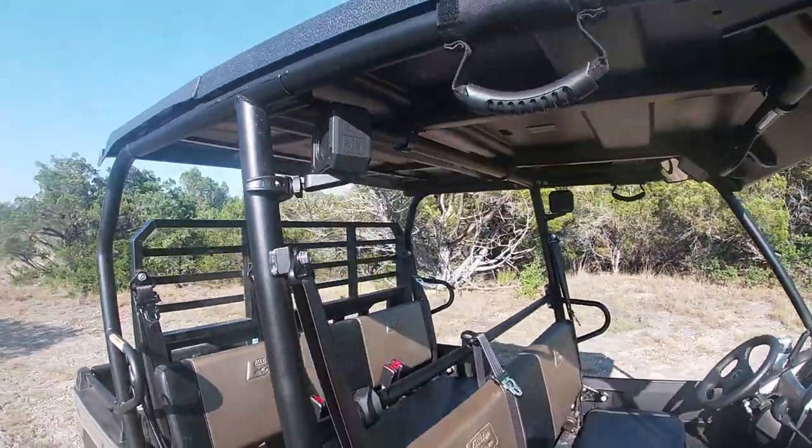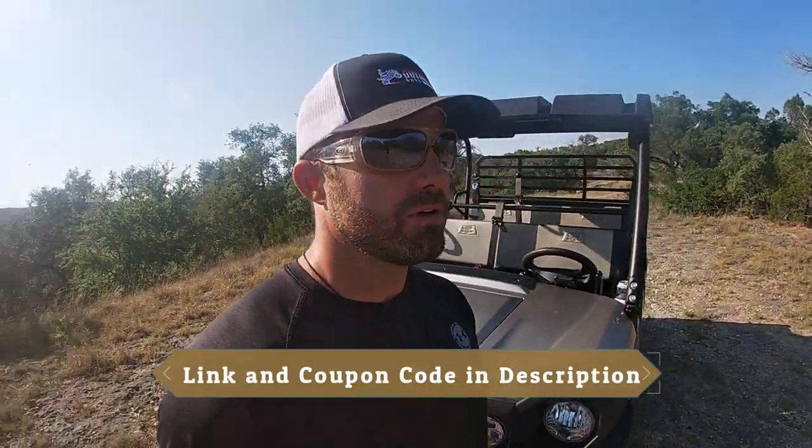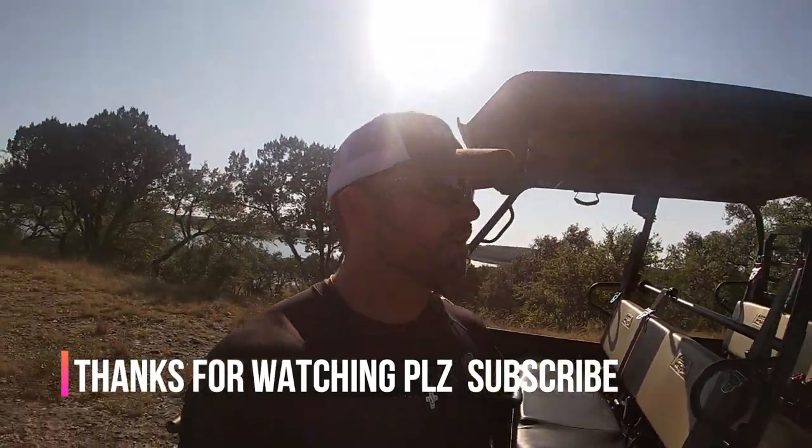Check it out: 20 hour run time, waterproof IPX7, comes with that clamp. The website's AmpCaddy.com. They're originally $99, and they got them marked down to $79.97 — I think 20% off. And they gave me a coupon code to share with everyone here watching. That coupon code is Chad Outdoors. So at checkout on their website AmpCaddy.com, enter in Chad Outdoors and you'll get an additional 20% off. Super awesome deal, awesome customer service. Couldn't be happier.